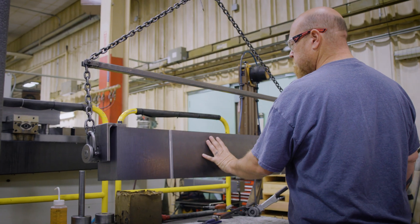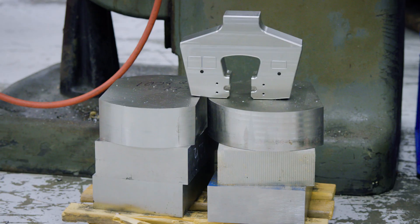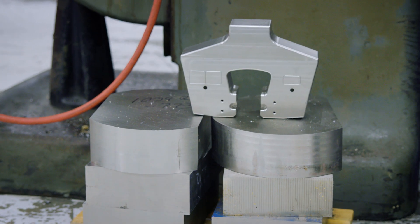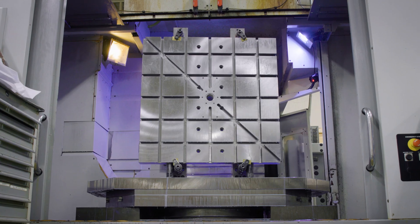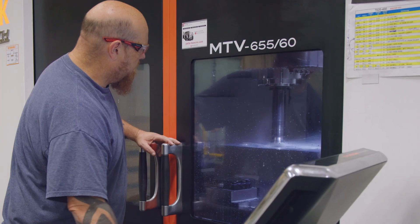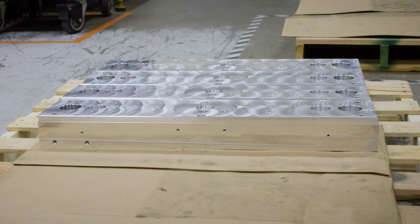It all starts with the material. We source only the highest quality metal alloys to create our best-in-class products. Using advanced machine tools, we manufacture critical frame components like crossheads and base beams for our 3400 and 6800 series universal testing systems.